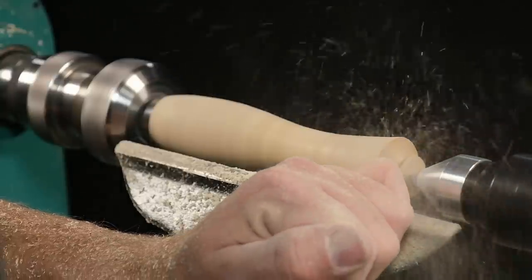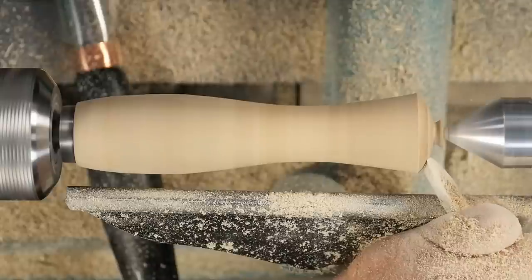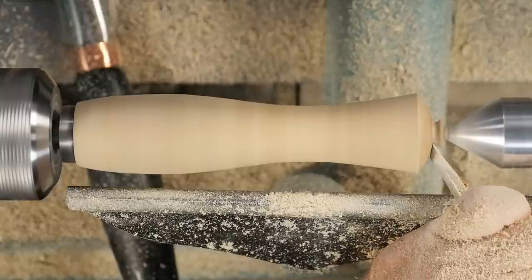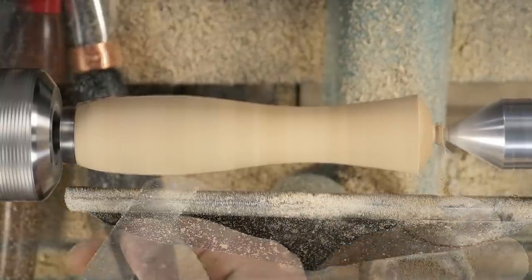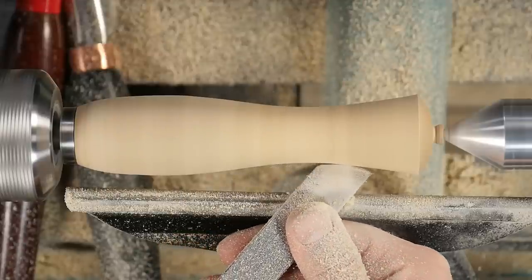One benefit of stabilized wood is that it cuts cleaner and takes detail much better. Because they're harder, you can get cleaner lines and sharper transitions. And this process allows you to use blanks that would otherwise be tossed in the fire.